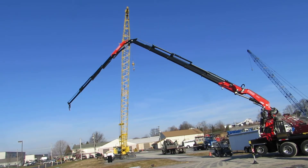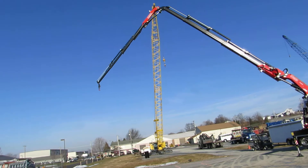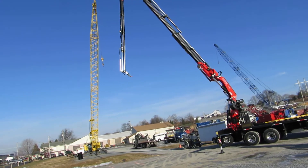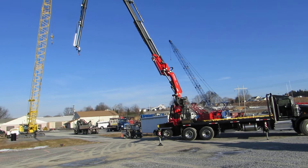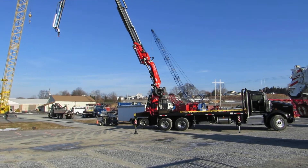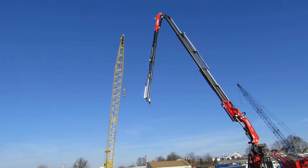This crane is also equipped with a rotator on the end. For more information on how you can own one of these beautiful cranes, call Jeff Klein or Jim Tool at Crane Specialists at 717-664-3536. Thank you.